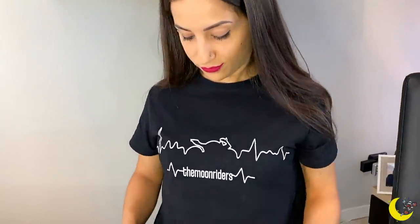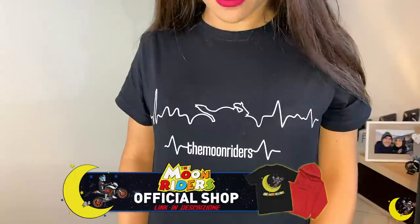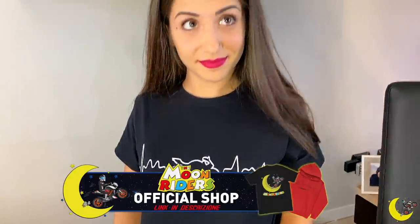Ciao fans! Prima di iniziare il video vero e proprio volevamo farvi vedere bene le nuove magliette che sono in vendita nel nostro shop. Quindi l'unica cosa che dovete fare è andare online su TubeShop Italia, cliccare su The Moon Riders e troverete la nuova collezione. Il link dello shop è in descrizione del video.